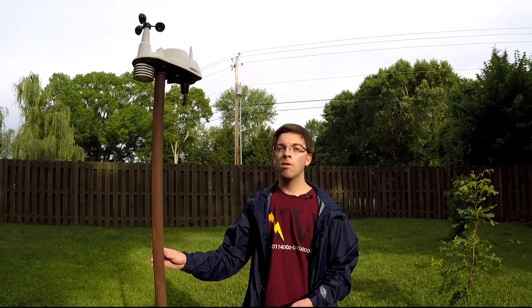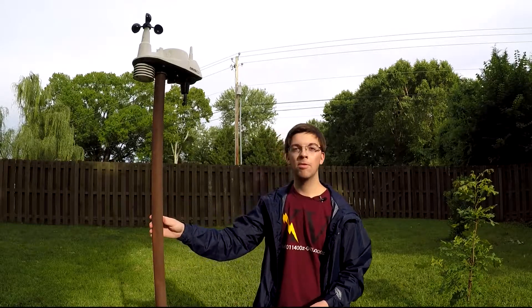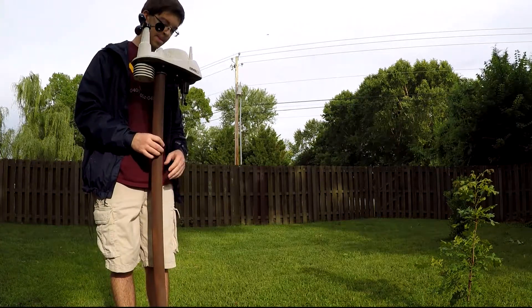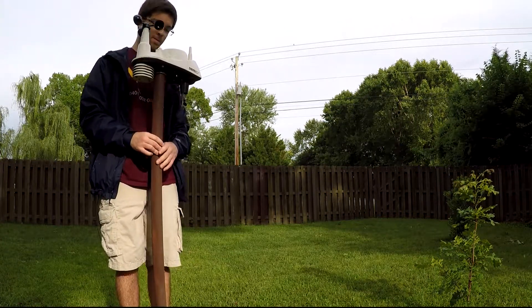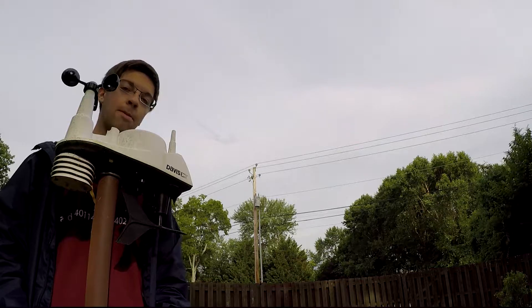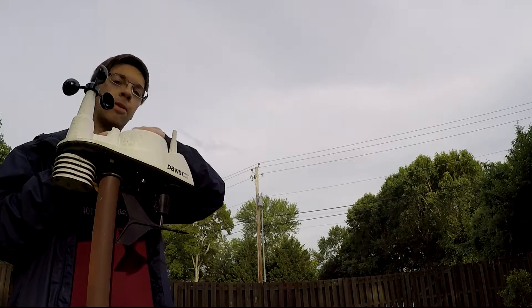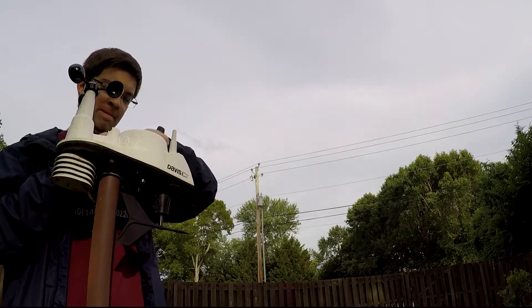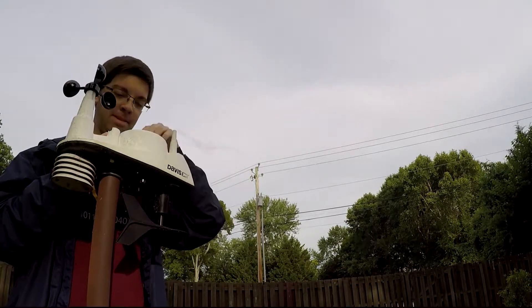So let's find out what's causing the problems with my Davis Vantage View. Well, there's our problem. These things have gotten stuck down in the rain gauge. We'll just take care of that right now.